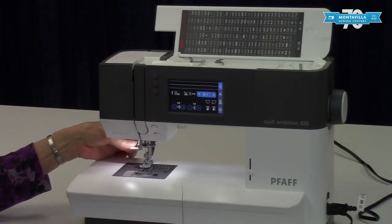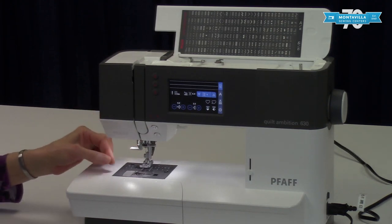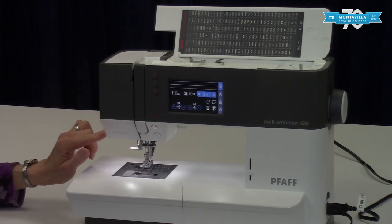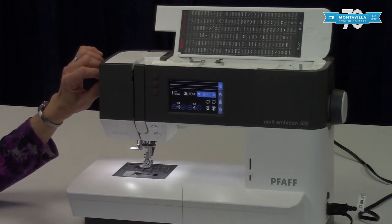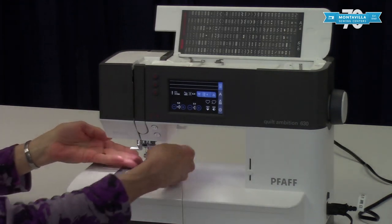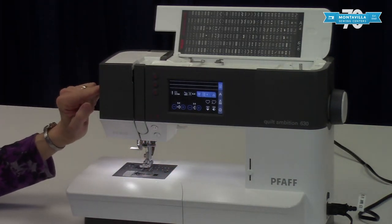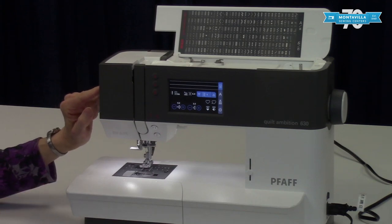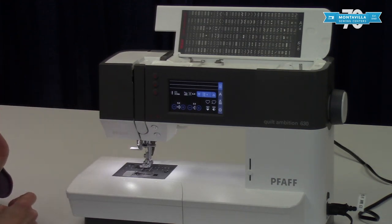On the side here we have a thread cutter — once you're done sewing you can cut your threads right there. Over here is a dial for the presser foot pressure. It regulates how tightly the presser foot pushes against your fabric. It has N for neutral — I usually like to leave it on N, but you can make it less if you have a knit that tends to stretch out.